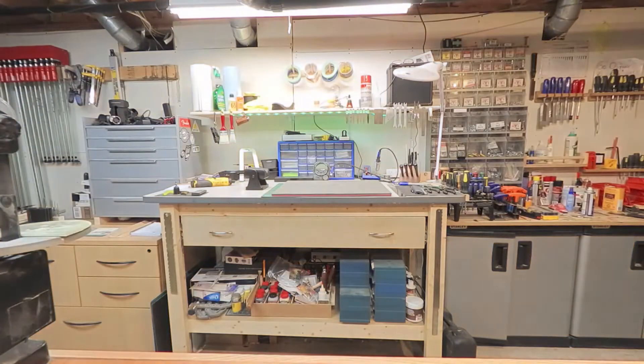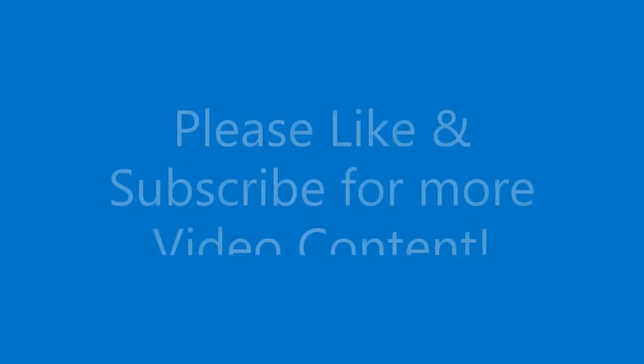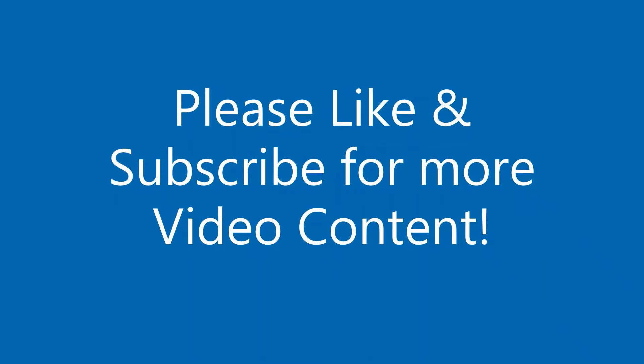Hey there! Welcome back to Manitix Stringworks! Glad to have you here! Please remember to like and subscribe for more video content.